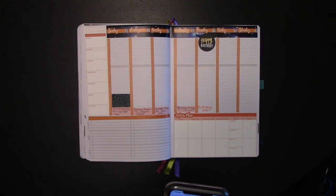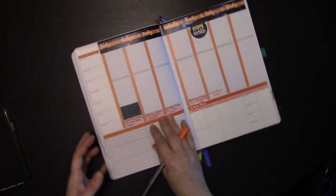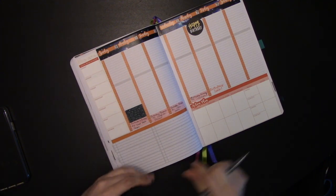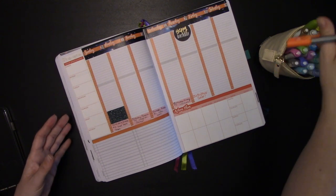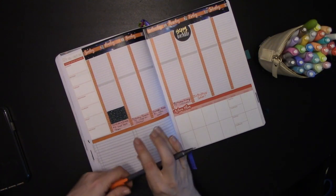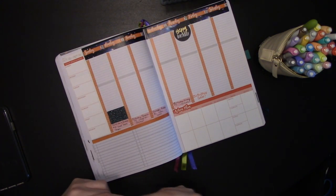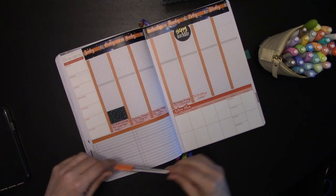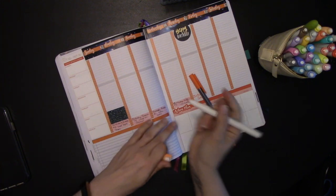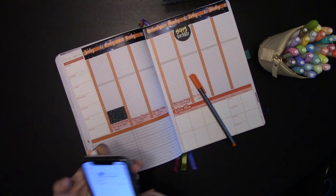It doesn't look like I have much in my calendar — I've got one thing. So the first thing I'm going to do is add that into my planner at the appropriate time. I've got all my collection of mildliners here and I'm using the triplus fine liners from Staedtler. So let's add this appointment — appointment at four o'clock.